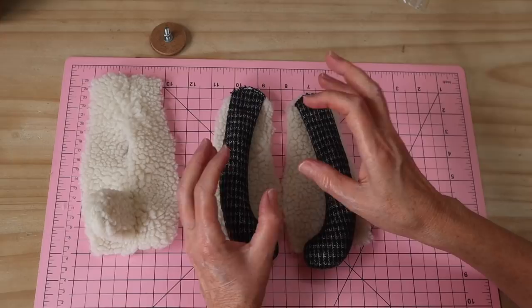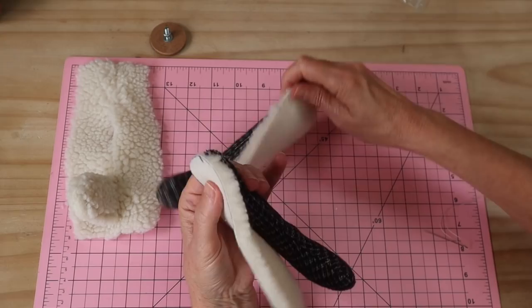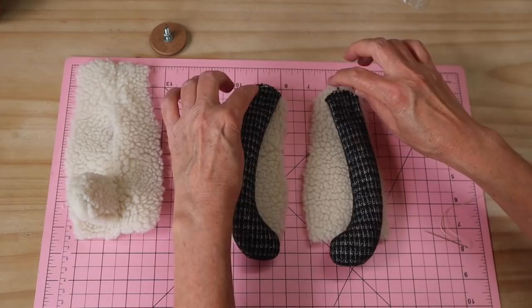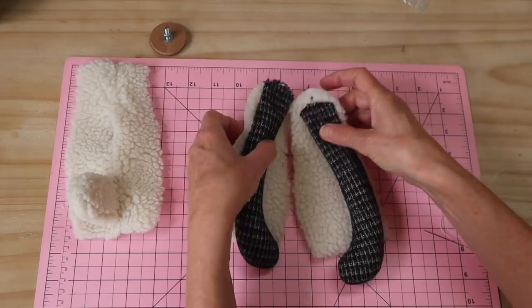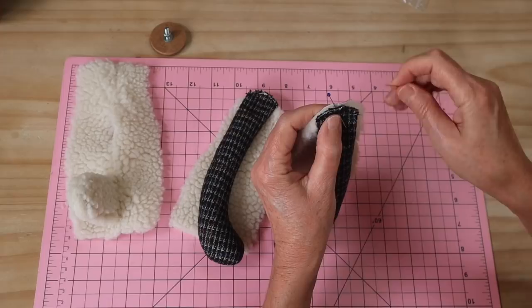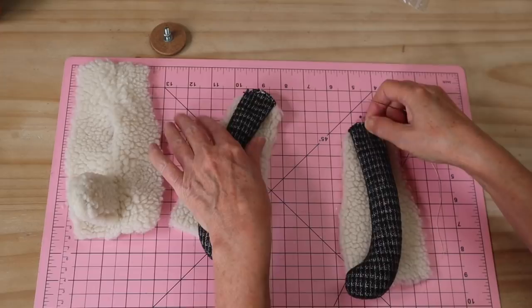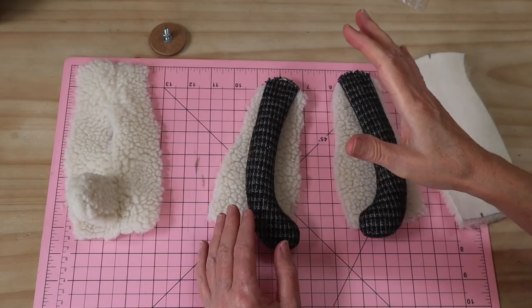Before assembling the body, the arms must be added to the side panels so they're incorporated into the seams. Each side panel has a mark at the top — line up the center mark on the arm with that mark, making sure the arms are mirrored so they face the right way when the body is assembled. Hand stitch them into place with extra strong thread using an overcasting stitch.